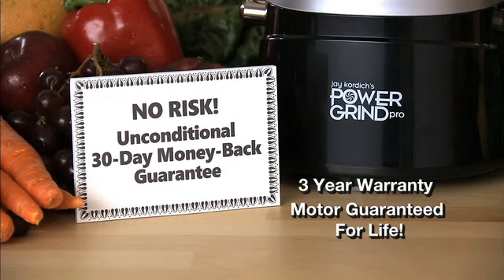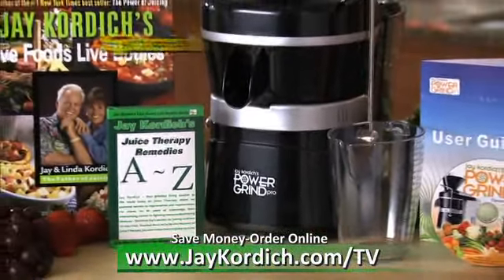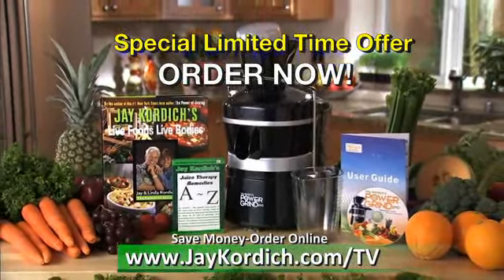Remember, there's no risk. Try Jay's Power Grind Pro juicer for 30 days without obligation. If you're not completely satisfied, return it for a full refund — no questions asked. You can't lose, but you can't wait either. This is a very special offer that lasts a limited time, so order now.